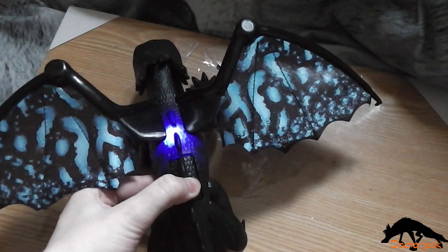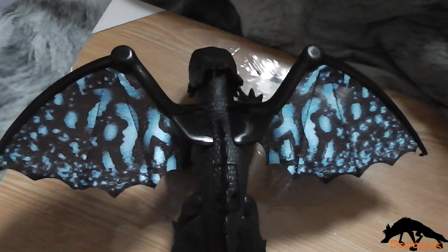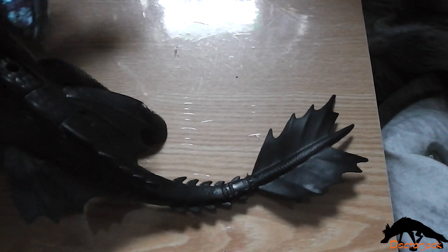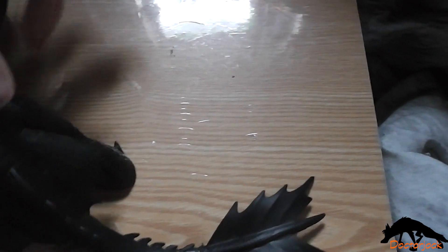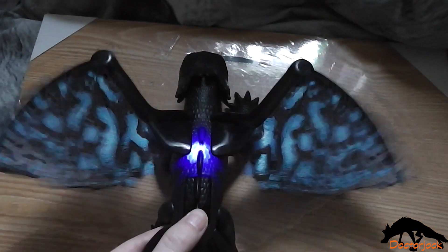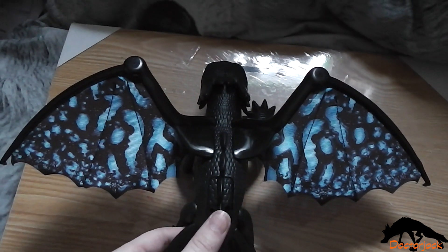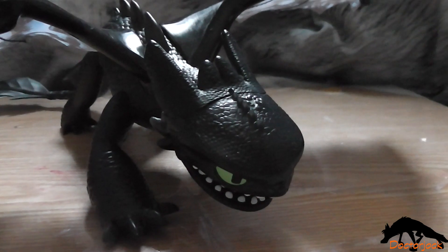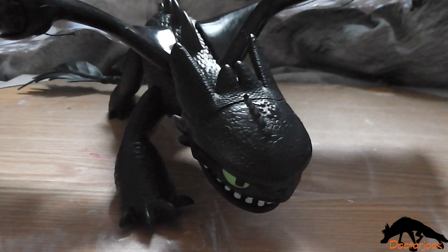And then you can press it again to get a different action. So yeah, that was my unboxing of the Deluxe Toothless figure from the new How to Train Your Dragon: The Hidden World line. Thanks for watching! Bye!